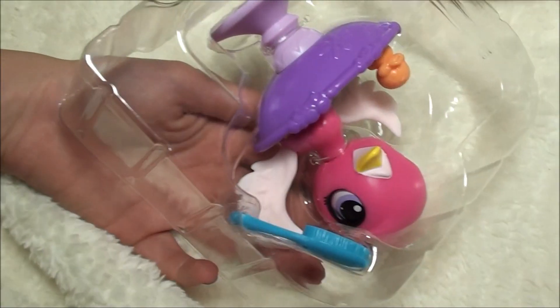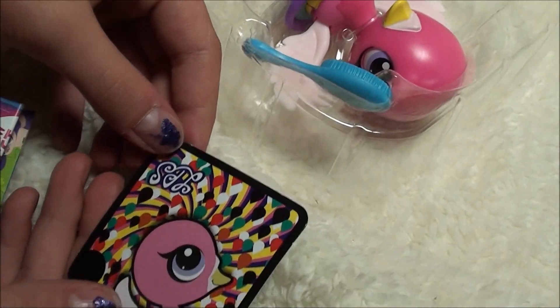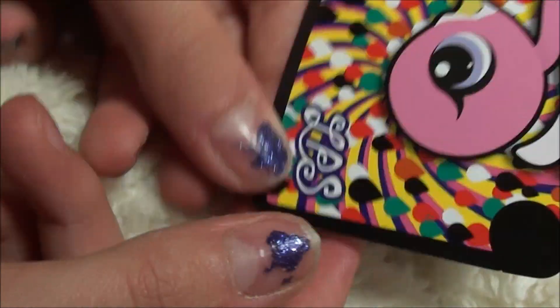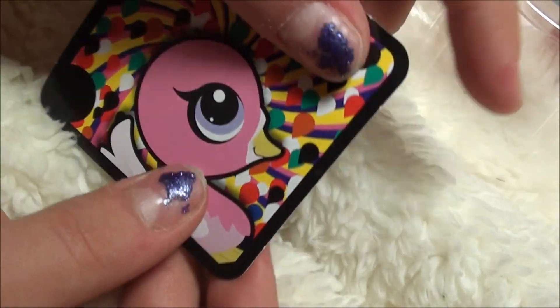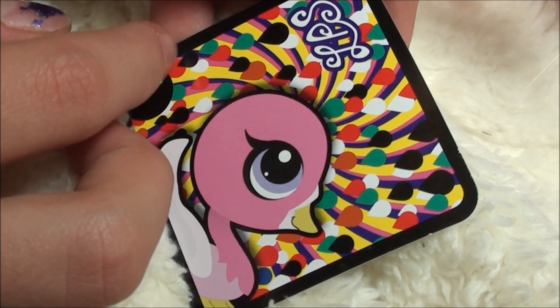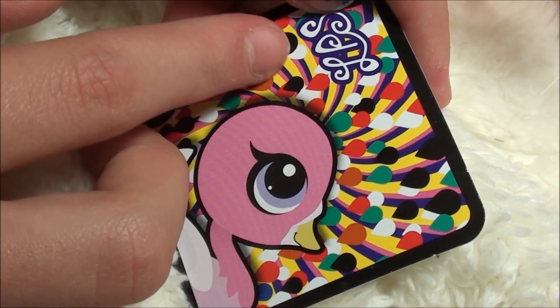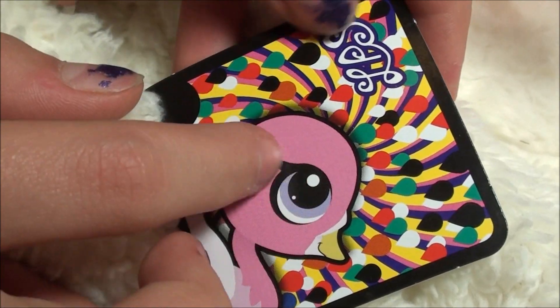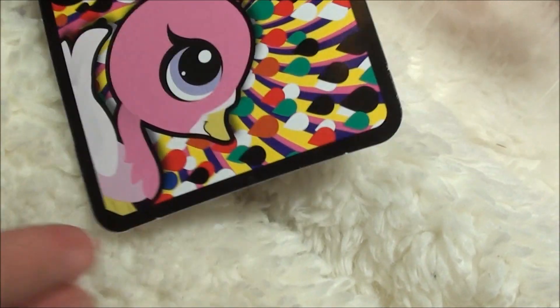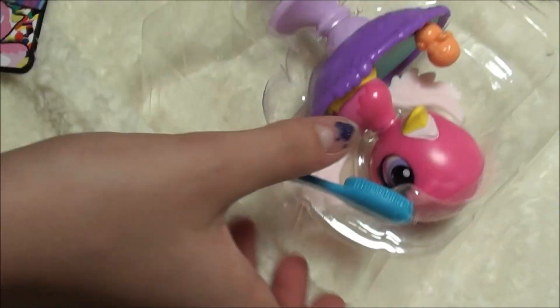Okay guys, so here's the little token and it is super cool. She's right here and LPS is upside down as usual. And then it's all like rainbow, there's like yellow, pink and purple, like swirls all around. And it has a bunch of different color like balloons and stuff. That's super pretty. And then here's just like another little pamphlet thing.